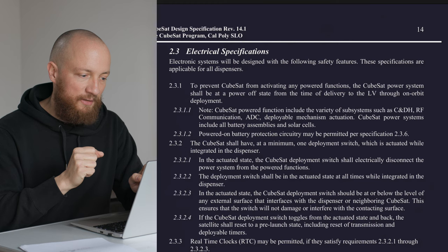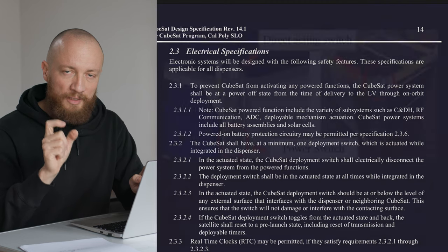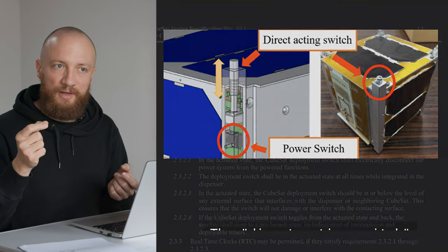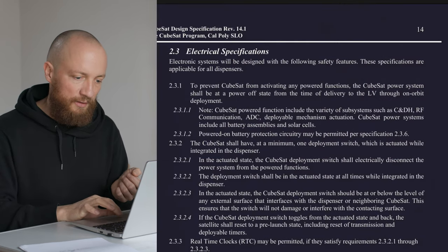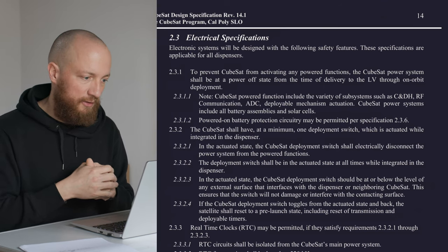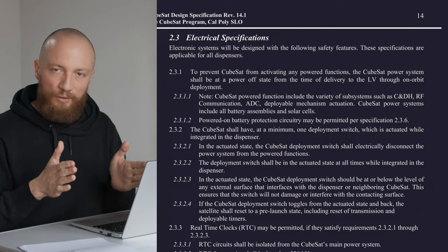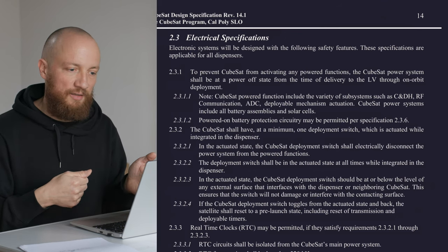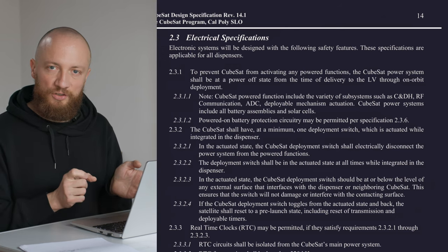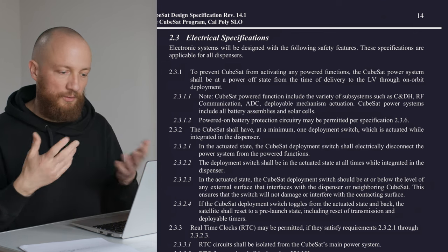The other safety mechanism is the deployment switch, which is a small, normally closed, momentary switch integrated into the end of the rails. There need to be at least one of those, but that is dependent on the spec of the launch provider, so there might need to be more. The way they work is that they are simply depressed — pushed in — as long as the CubeSat is in the dispenser. Once it gets released, the switch releases, electrical power is activated, and the CubeSat is allowed to boot up.